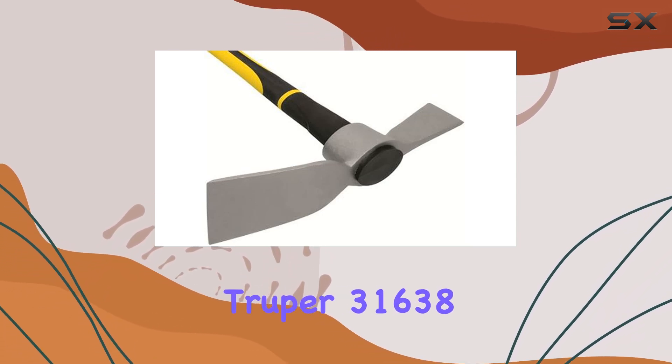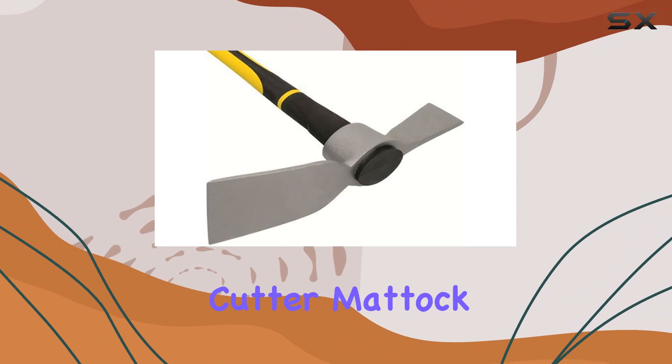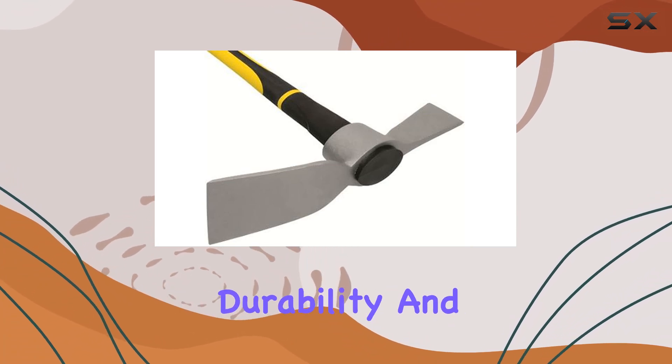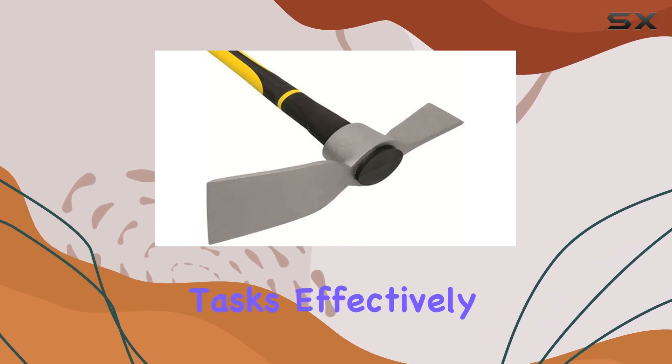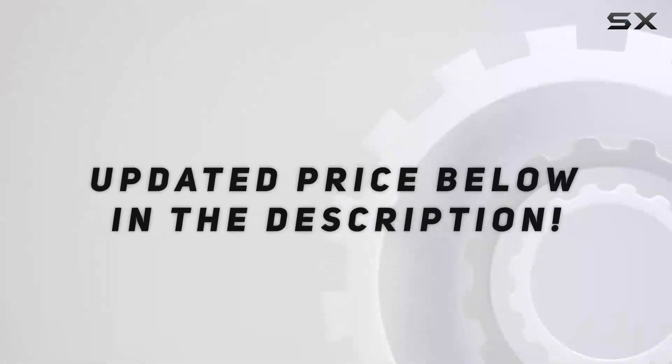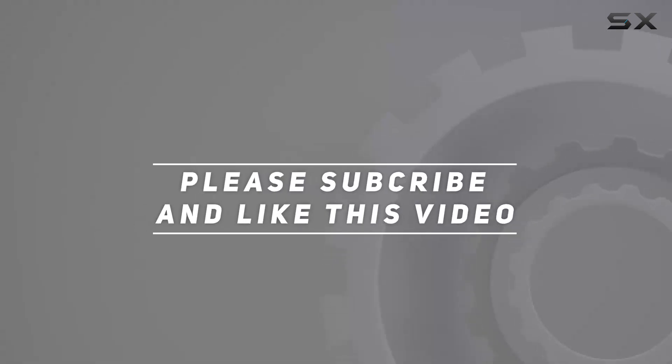Overall, the Trooper 31638 Cutter Matic combines strength, durability, and comfort, making it an excellent choice for anyone looking to tackle demanding outdoor tasks effectively. Check out the video description for the updated price. Thank you for watching this video.